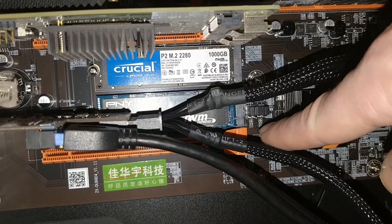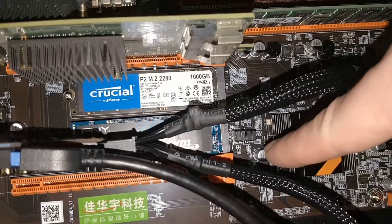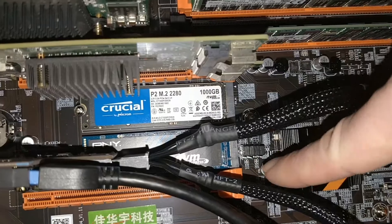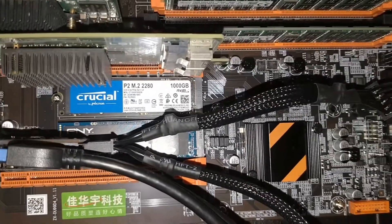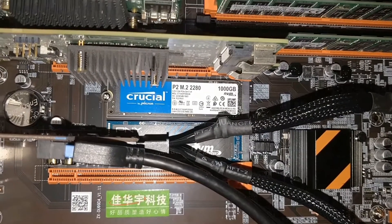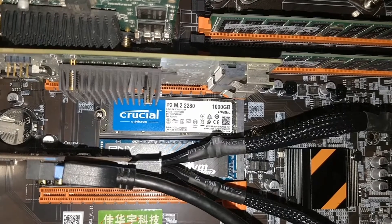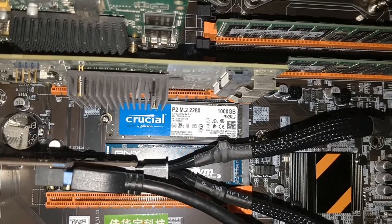The bottom two pins were covered by the jumper and the M.2 drive was not detected. I was a bit confused by that because I thought that was the position that enabled the drive in PCIe mode rather than SATA mode.